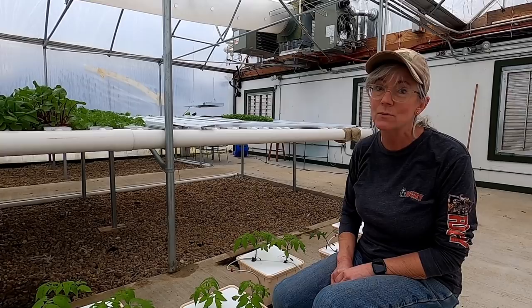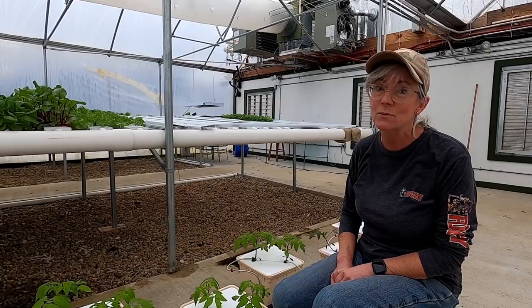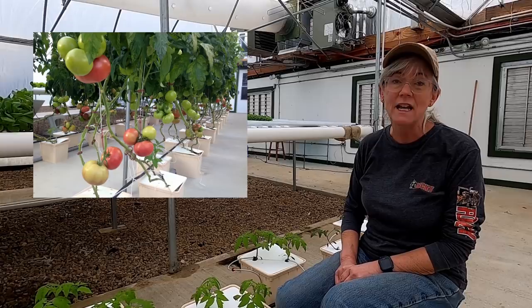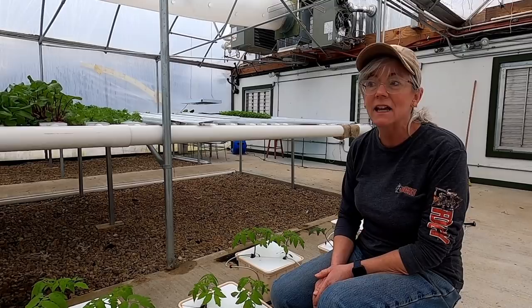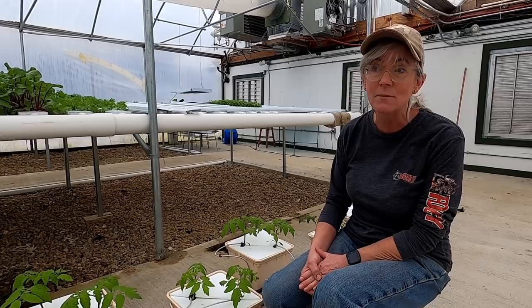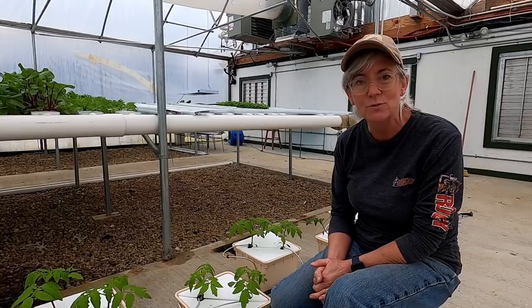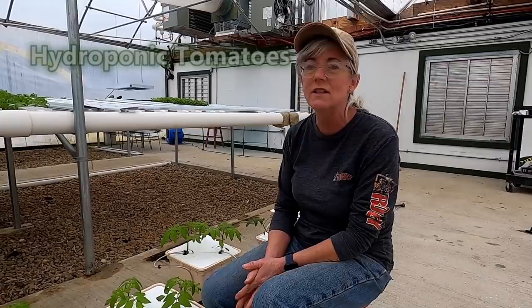Everybody's probably wondering how often I have to do the nutrient tanks. In the wintertime, not very often — the plants are little and it's not really warm in here, so the nutrient tank will usually last about a week. In the summertime, when the plants are bigger and uptaking a lot more water and it gets really hot, sometimes I have to put nutrients in two to three times a week. I also watch the plants to adjust my timer's on and off times. In the summertime when it gets really hot and sunny in the middle of the day, I have it coming on every 30 minutes for about 20 to 30 seconds.